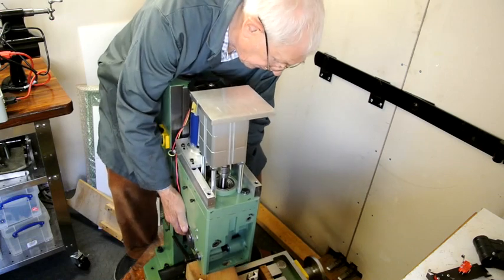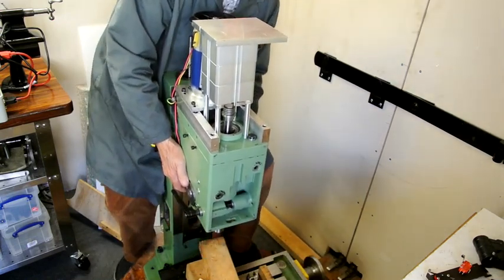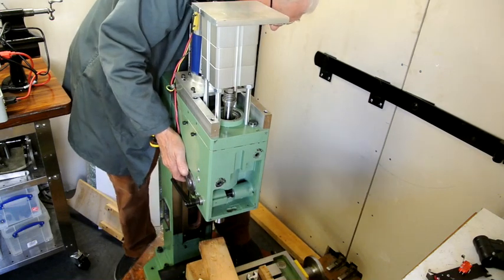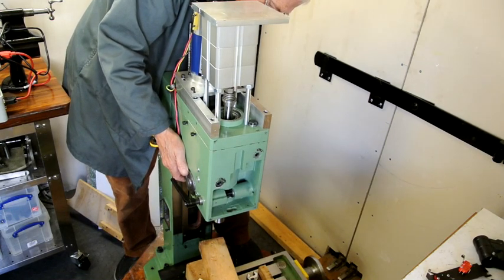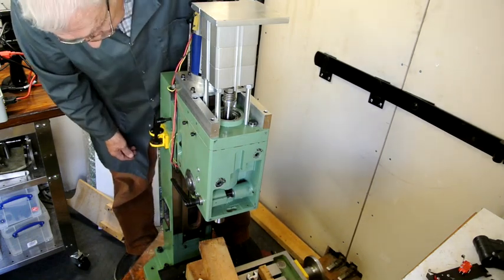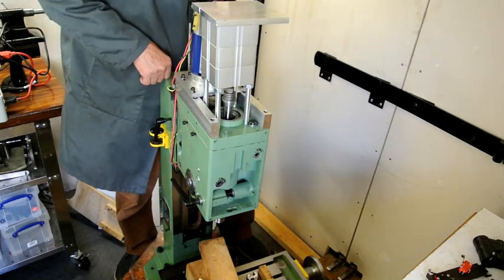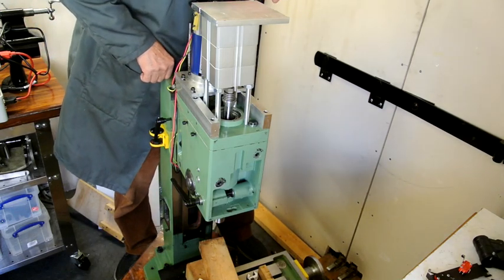I'm sure I couldn't possibly have lifted this before. The only thing is it doesn't seem to come back up quite as far as it was to start with — I seem to have lost about an inch somehow. I'm not quite sure what I'll do about that. It's in the strut somewhere.